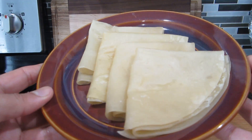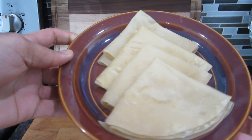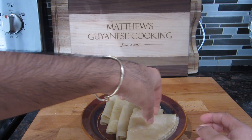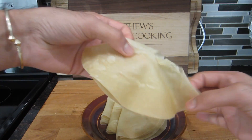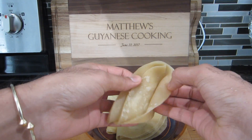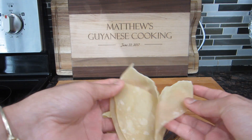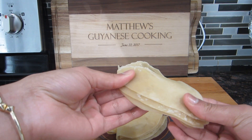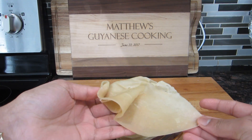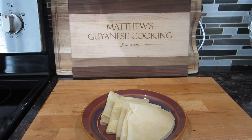Look how delicious all of these Puris look — they're so soft and pliable and ready to be served with any vegetarian dish of your choice. I will be posting my Lapsi video very soon for you guys to try out with this. This can also be eaten with gurma or that sweet mango curry. I really hope you guys enjoyed this video — please give it a thumbs up, subscribe if you haven't yet, and comment below to let me know what you'd like me to make next. Thanks for watching everyone!